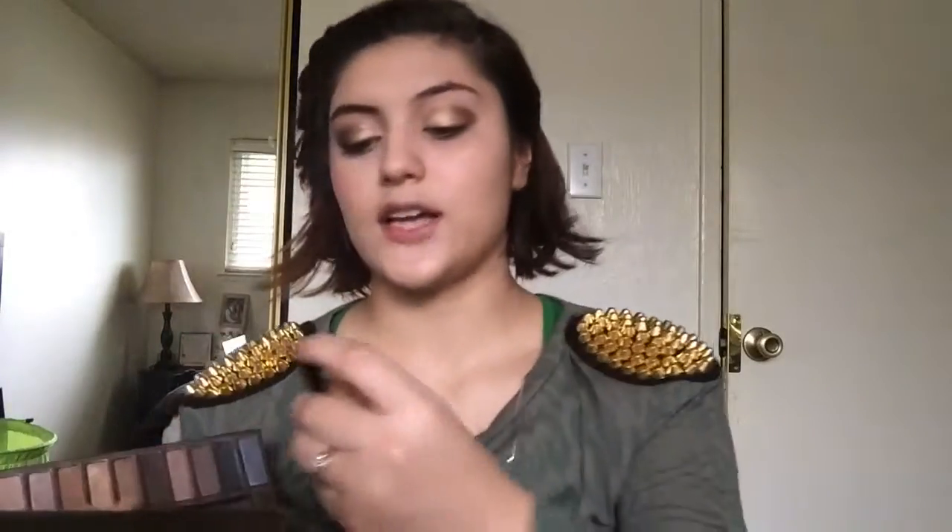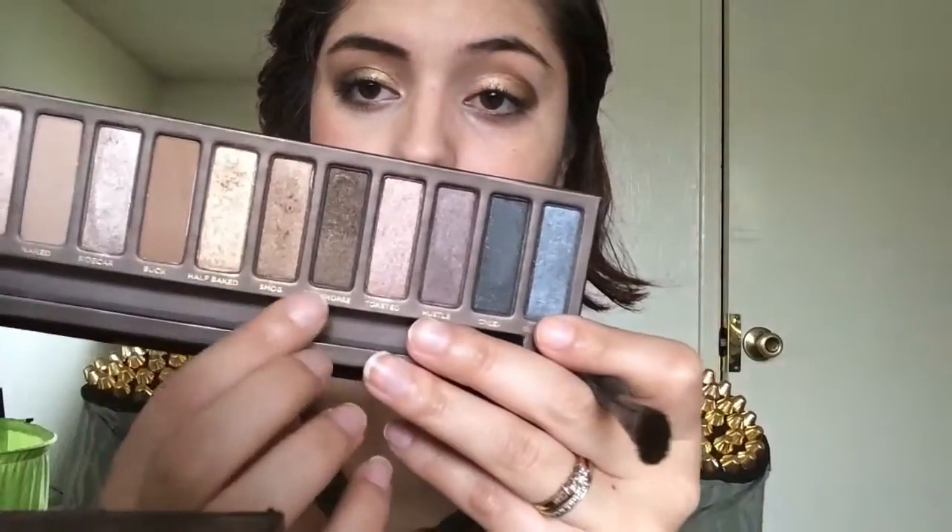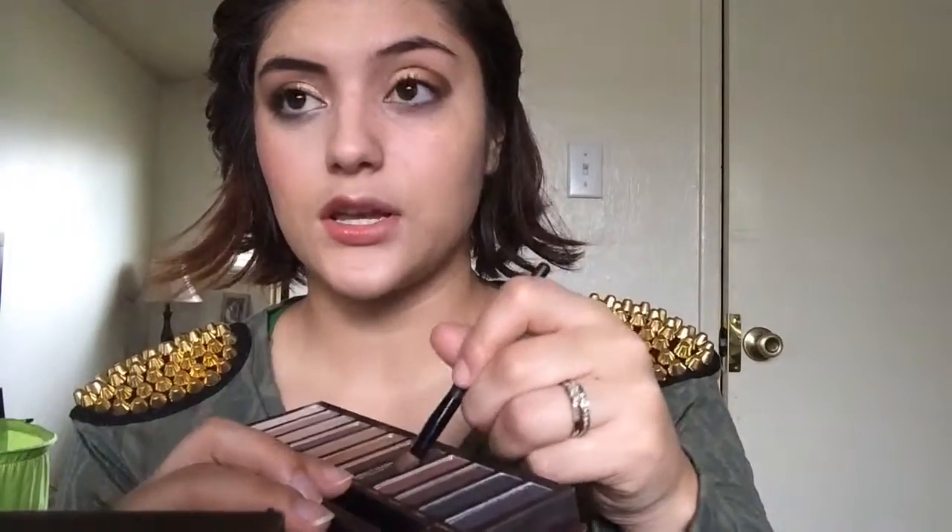Next I'm using this Sonia Kashuk fluffy brush — it's from the travel kit — and I'm going to be using Dark Horse which is next to the smog. And I'm just going to put it on this outer corner right here and then just make a really small C-shape in there. So we just want it in there.